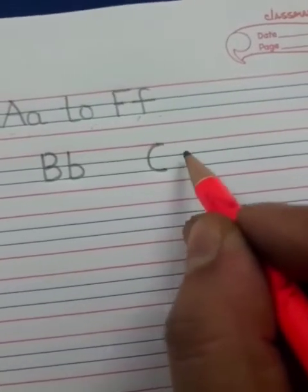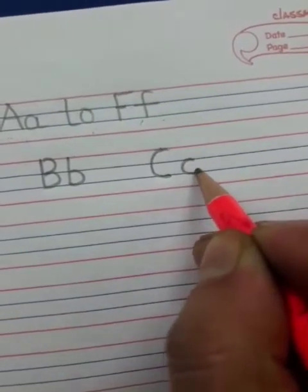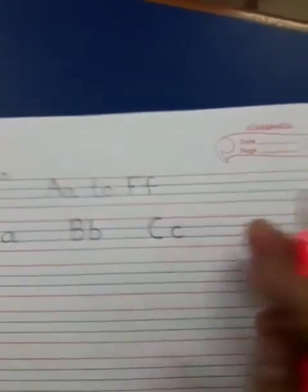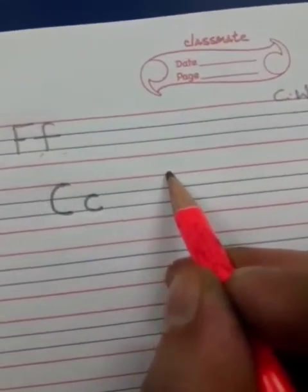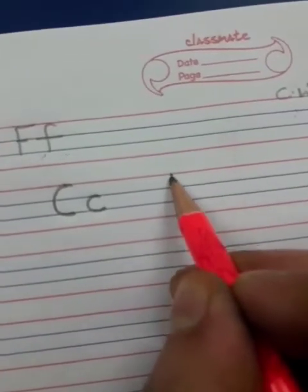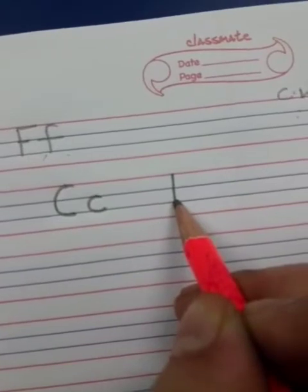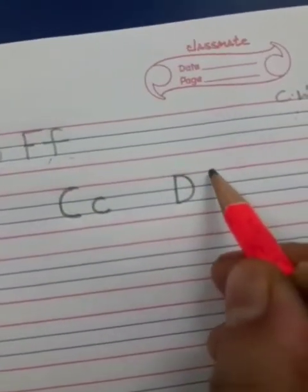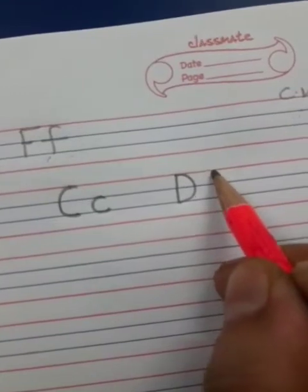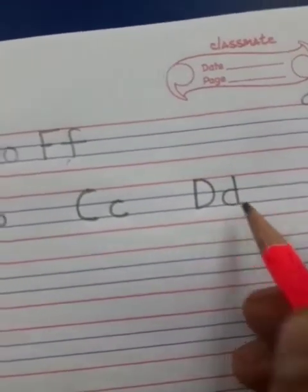And to make a small c, make a curve between these blue lines. Then again, a finger gap and write D here. To write D, you have to make a standing line from the red line to the blue line and a curve. Now, to form small d, you are going to make a standing line and a curve.